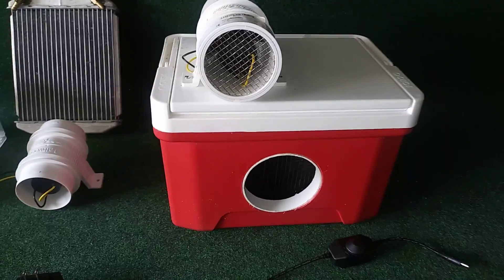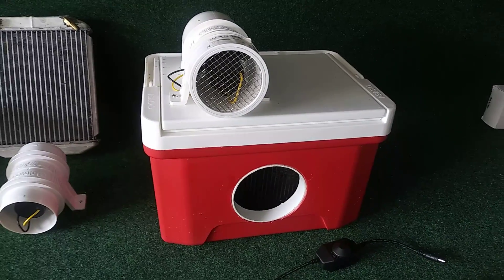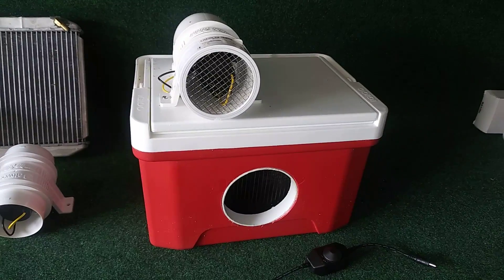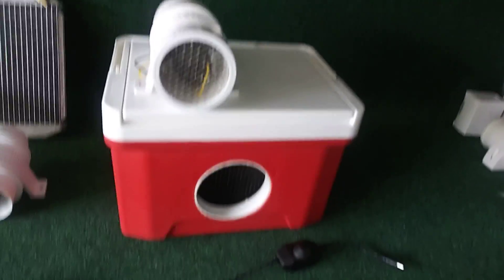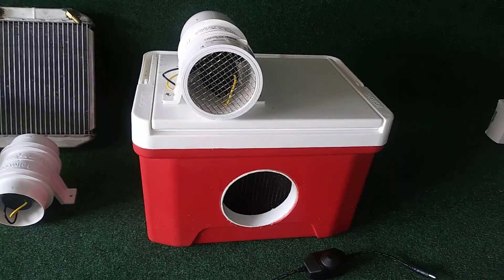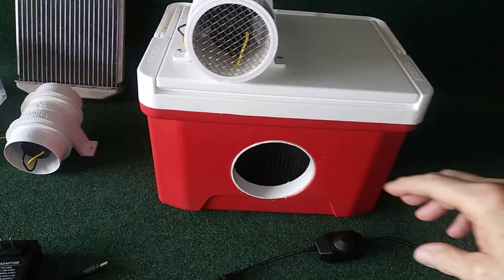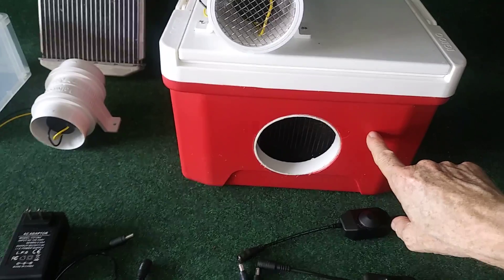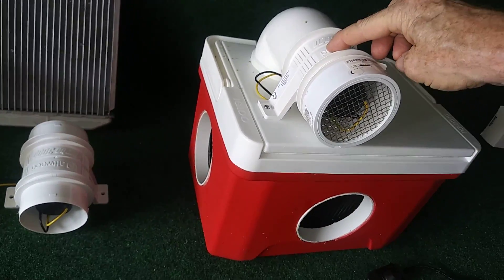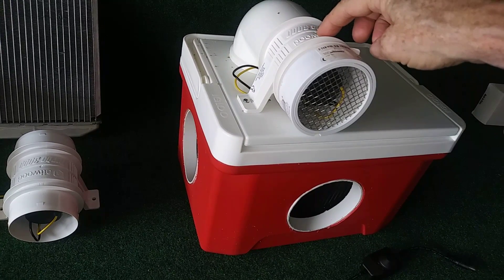Hey everybody, it's James with Cold School. I wrote a list of the parts and the cost — you can actually trim the cost. I'll just run through some of the prices real quick, then you can decide if you want to build one like this. Starting with the cooler, this is a nine-quart Igloo cooler, ten dollars. The Atwood three-inch fan was $25 — I looked on Amazon today, they're $30.